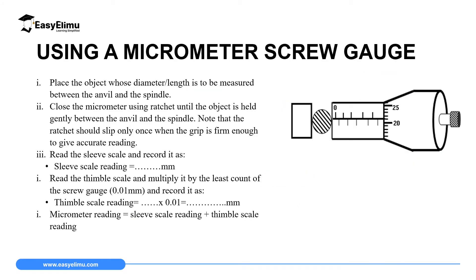To use the micrometer screw gauge, place the object between the anvil and the spindle. Then adjust by rotating the ratchet until it slips just once on the object — when it makes one click, you stop. Then you read the scale.